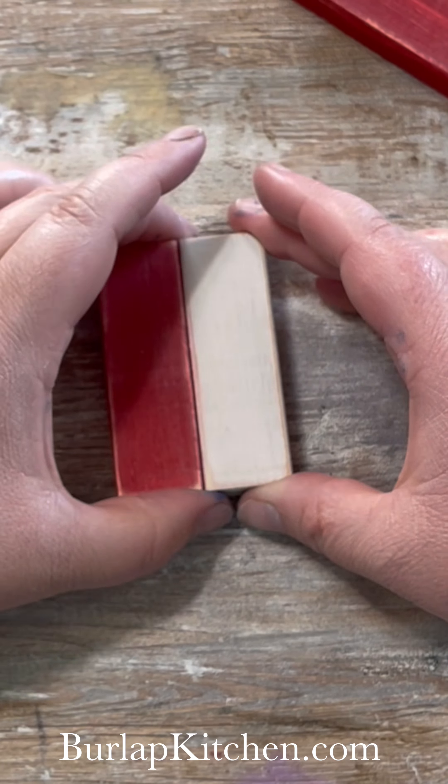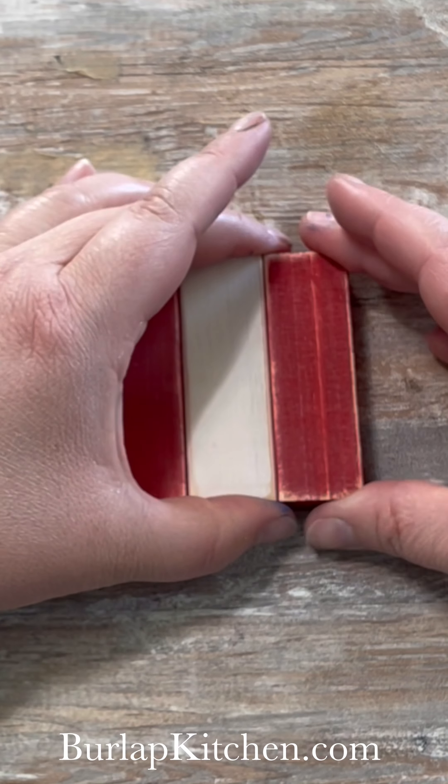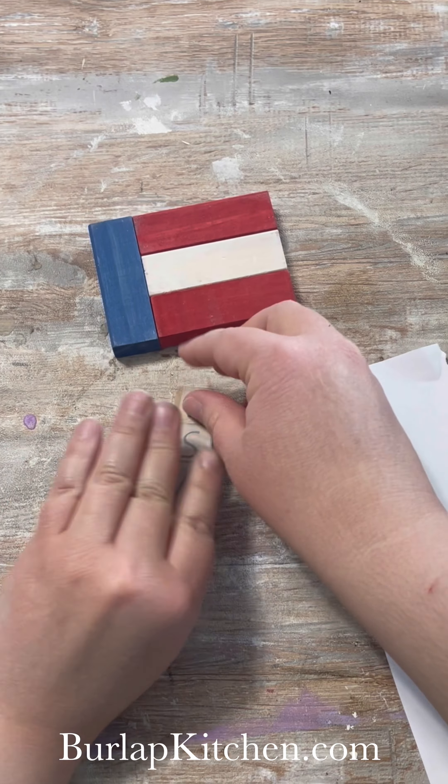Then I'm going to come in with some stick fast and start to glue them together. I'm going to go red, white, red, white, and then the blue one is going to go on the side.